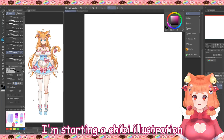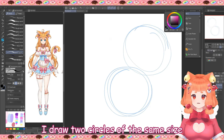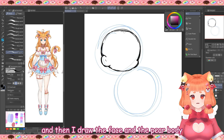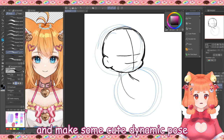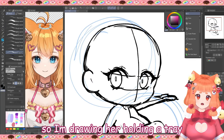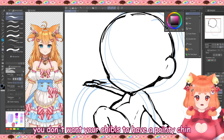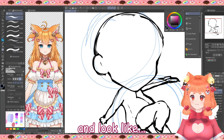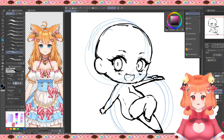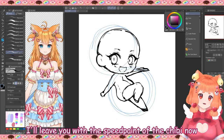I'm starting a chibi illustration so you can see the progress from the beginning. I draw two circles of the same size representing the two-heads proportion, then I draw the face and the pure body, and make a cute dynamic pose. The character I'm drawing is a cute maid holding a tray with some sweets and drinks. Make the head as round as possible — you don't want your chibis to have a pointy chin. All face elements should be pretty round. I'll leave you with the speed paint of the chibi now.